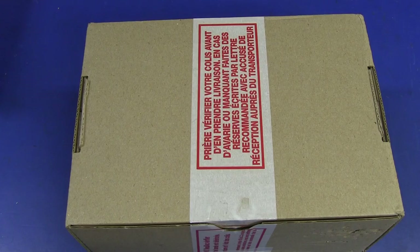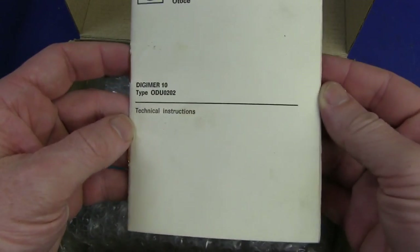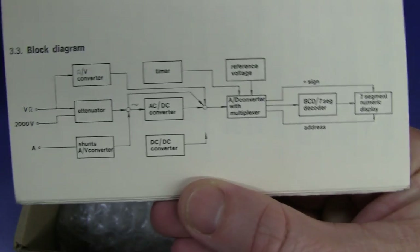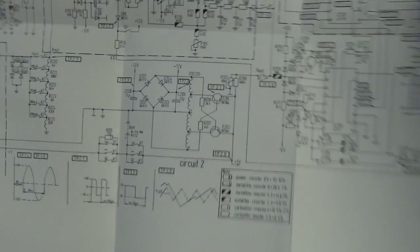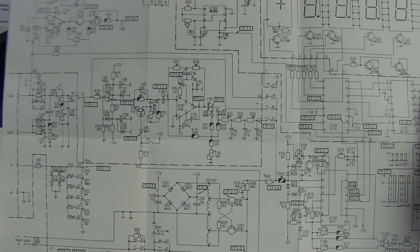Thank you very much Sylvain - I hope I'm pronouncing that correctly, probably not. You know what I'm like with pronunciations. Let's have a look at it. We get the manual and everything - look at this! Fantastic! There's the block diagram. And schematic! We're in like Flynn! Look at that - I'll have to scan that.